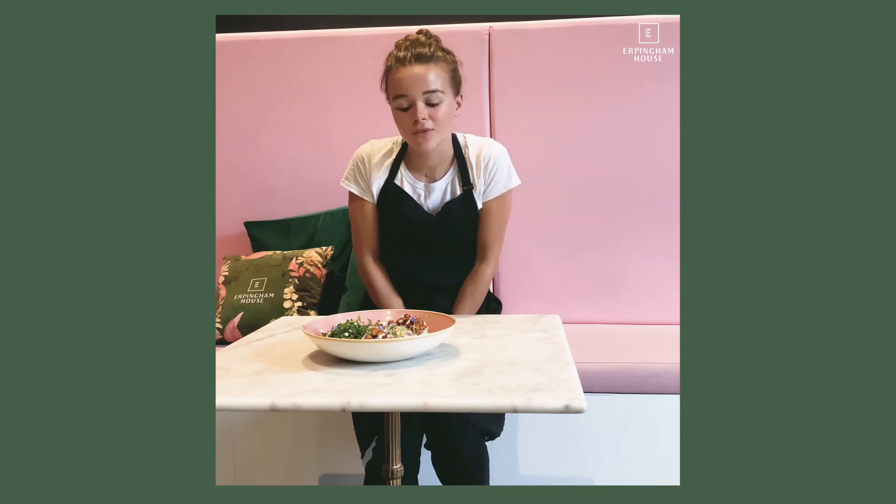Then we've got diced cucumber, and cumin roasted chickpeas which have a little bit of lemon in there to give us some zip. It's topped with tahini dressing and you have a choice of adding nuts and seeds.